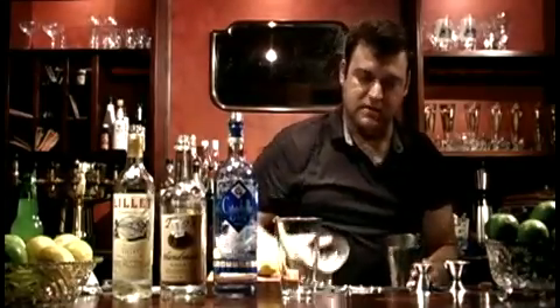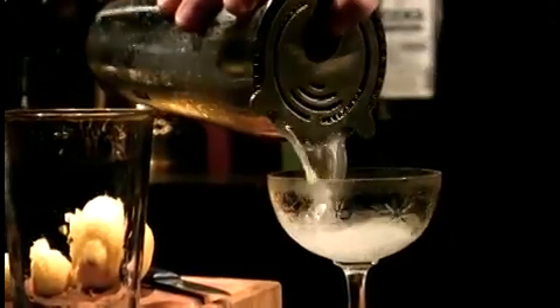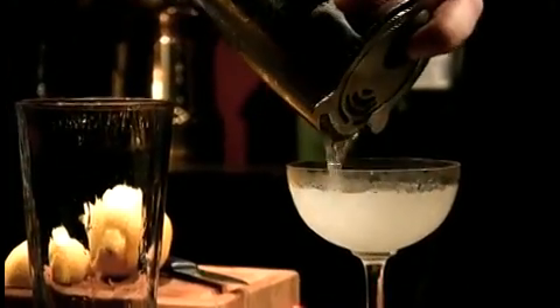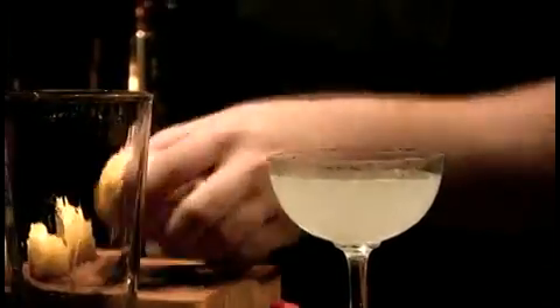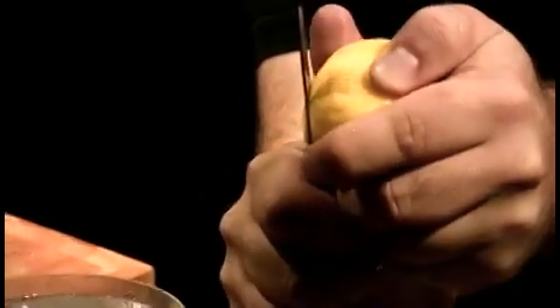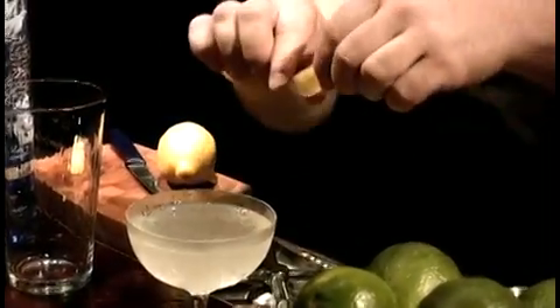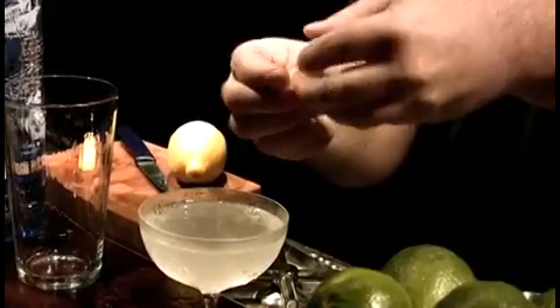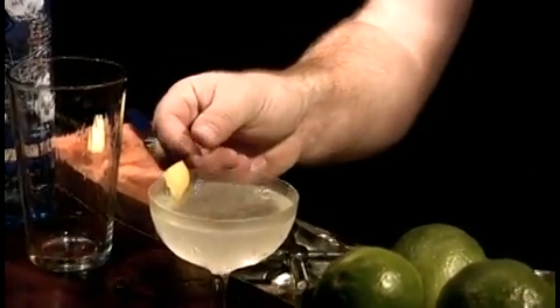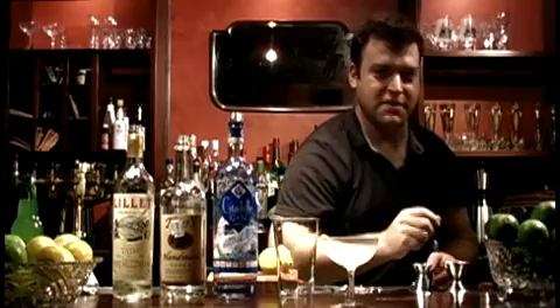Then he asked that we strain it into a deep champagne goblet, and garnish it with a thin slice of lemon peel. We're going to express the oil out of the peel and onto the surface of the drink. And that's the Vesper martini — the martini that changed the world.